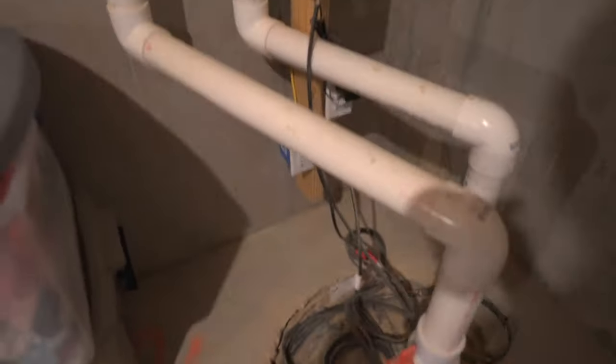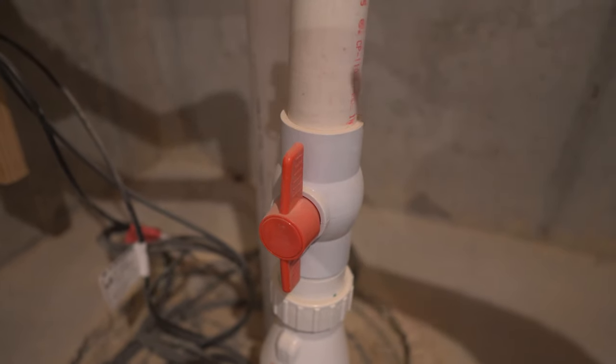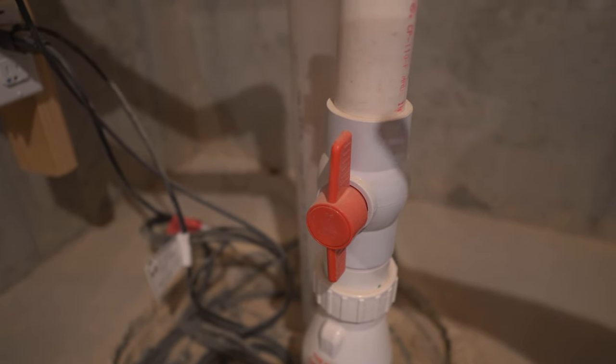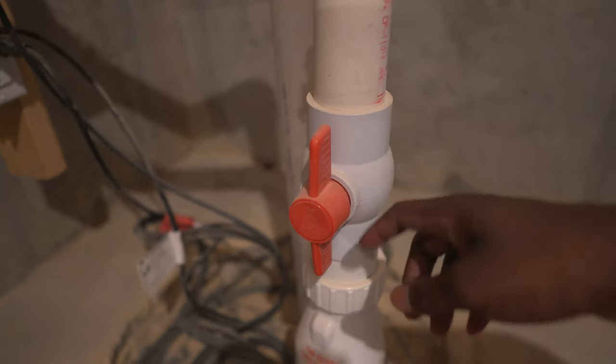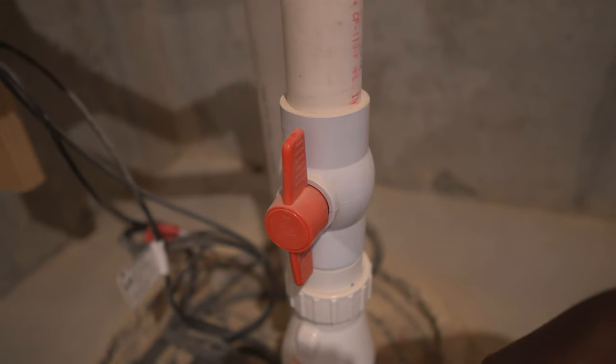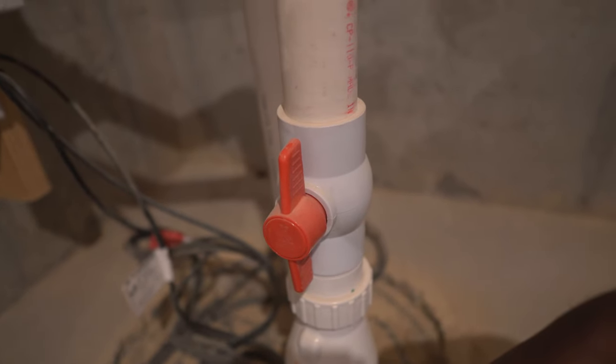Another thing — you see that this valve is turned up. Just like in my last video, anytime you see a valve pointing in the direction of the pipe, that means it is open. So that's a helpful tip for those not used to looking at new construction. If I were to turn this flat, it would be closed — basically shutting off my suck pump and setting myself up for failure.